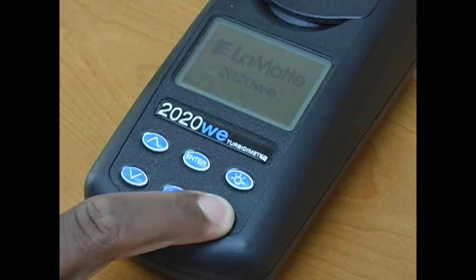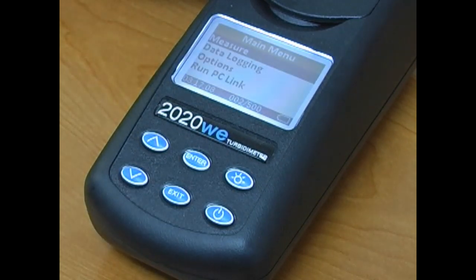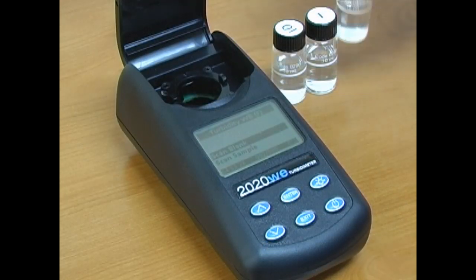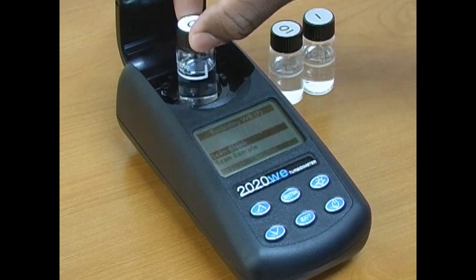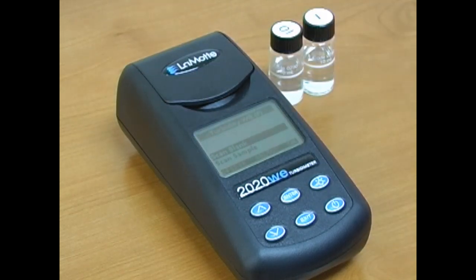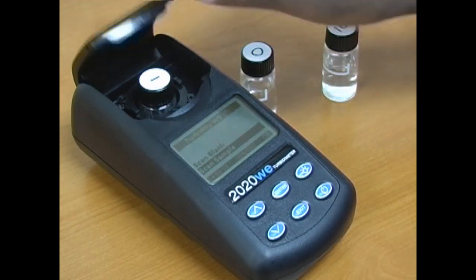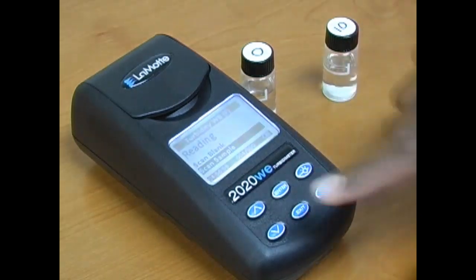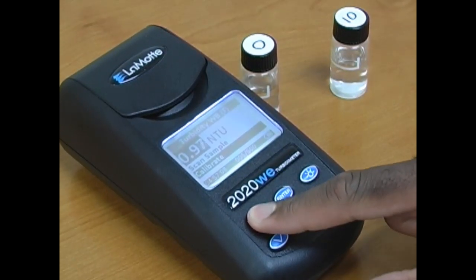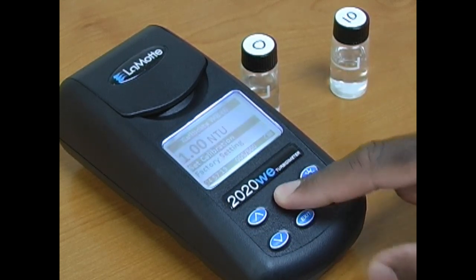Press the power button to turn the meter on. Select measure, then select turbidity blank. Insert the blank making sure to align the indicator arrows with the line on the tube. Close the lid and press enter. Remove the blank and place the 1 NTU standard into the chamber and press enter to scan the sample.